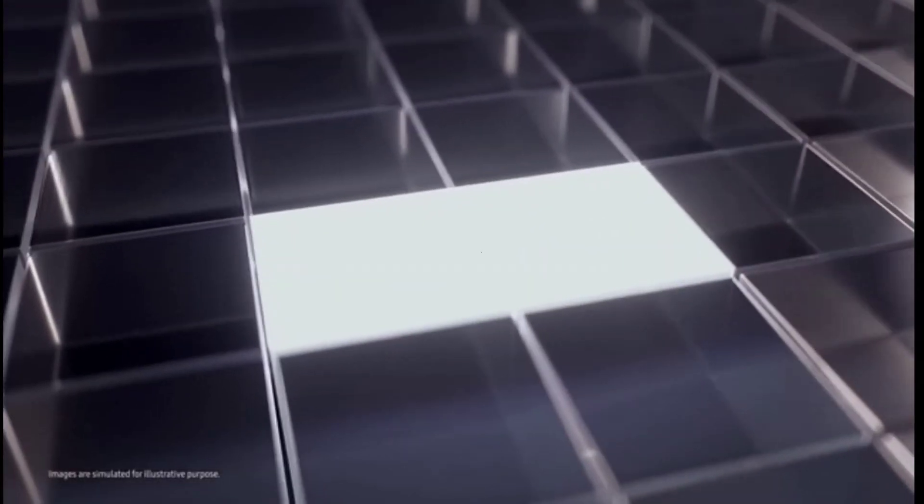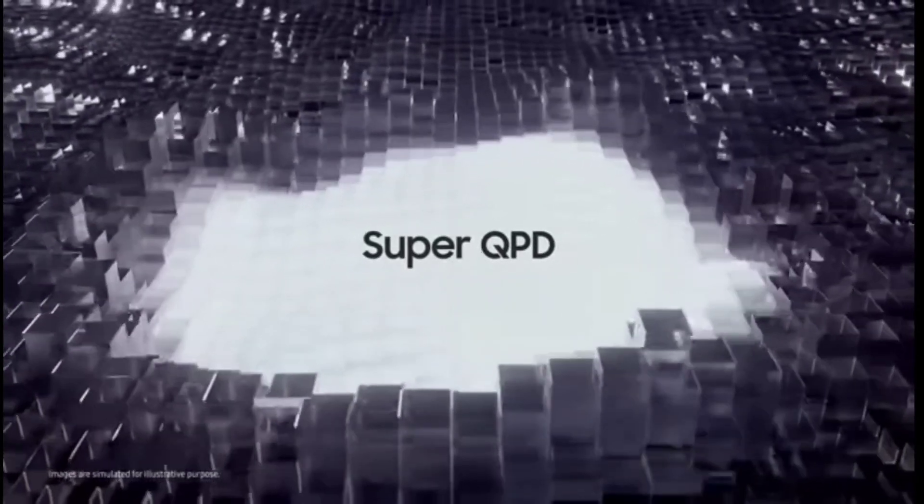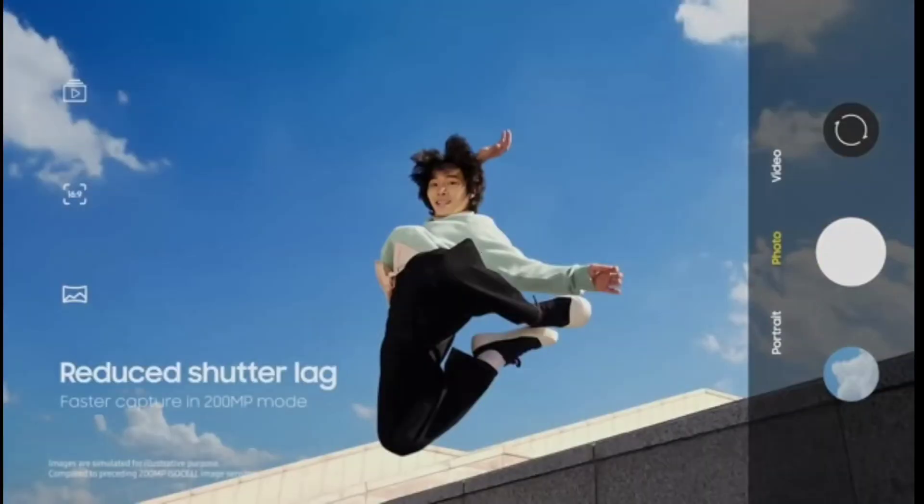The ISOCELL HP2 instantly focuses on objects in motion with 100% autofocus pixel density. In 200 megapixel mode, shutter lag has been reduced to capture your cherished moment just in time.